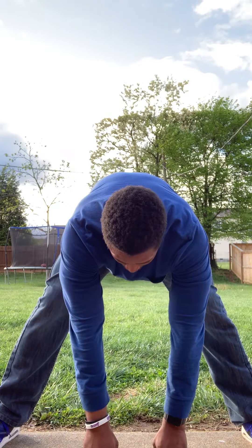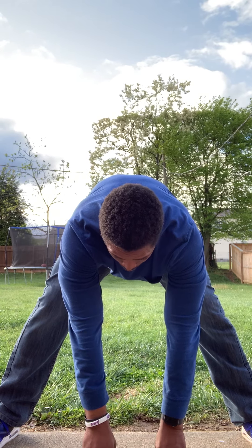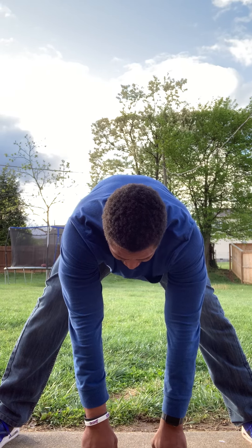Let's spread it out. Go in the middle. One, two, three, four, five, six, seven, eight, nine, ten.